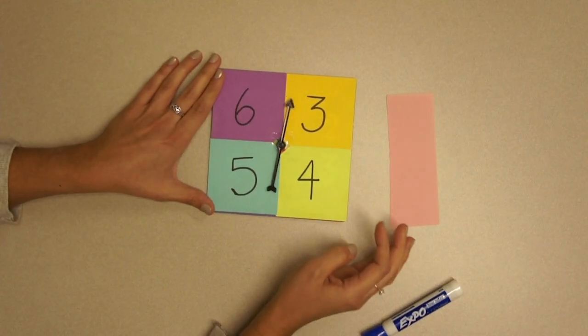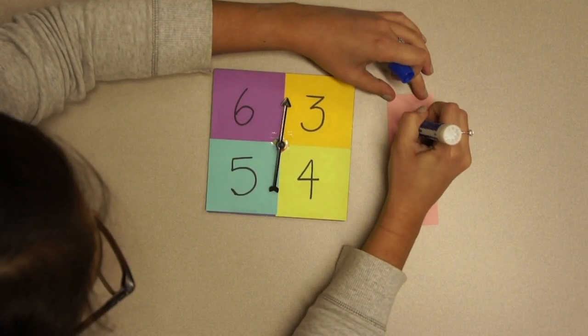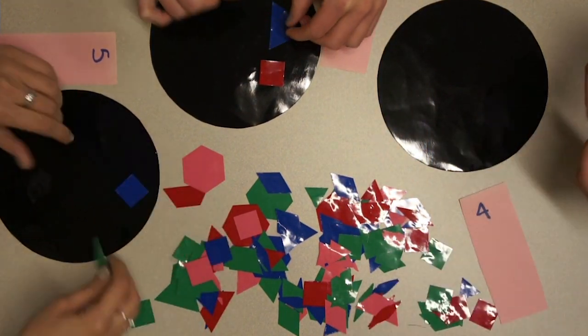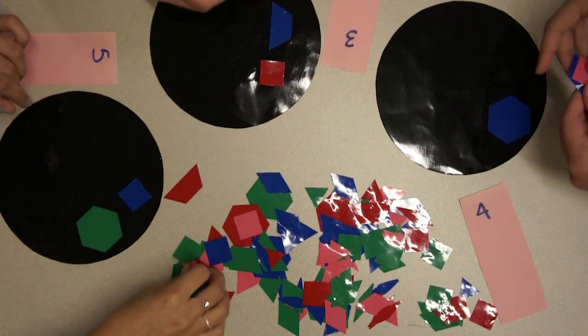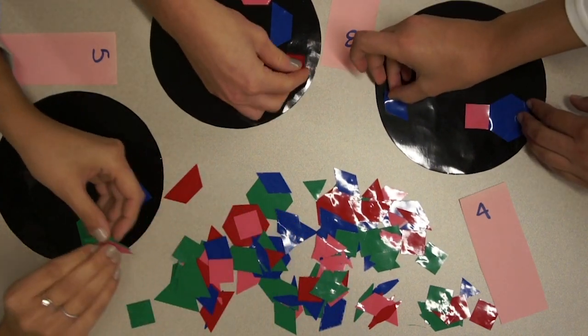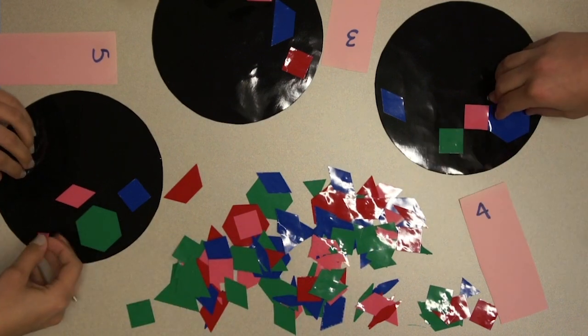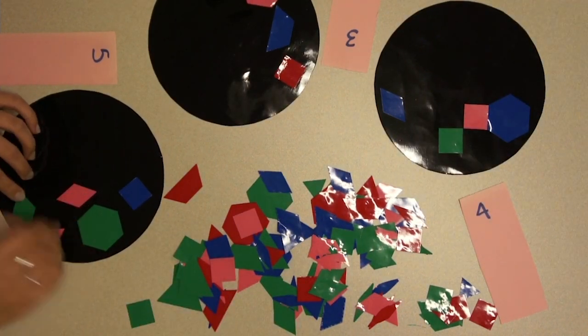To begin, each player spins the spinner and writes down the number they spin. Each player is a chef and designs half a pizza using the number of shapes on the spinner. Your design can be as simple or complex as you choose. However, the chef is very busy and must leave the pizza half done for the assistant to finish.